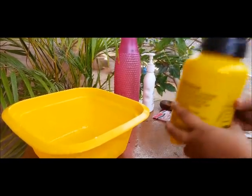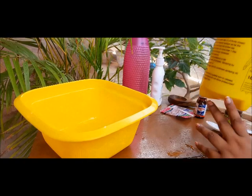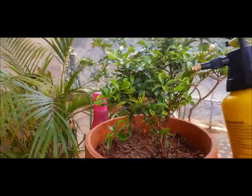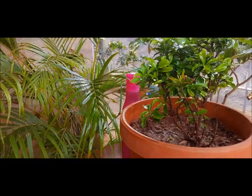Shake well again. Now all you have to do is spray it on the plants. Make sure you cover each and every leaf — the entire plant should be covered.